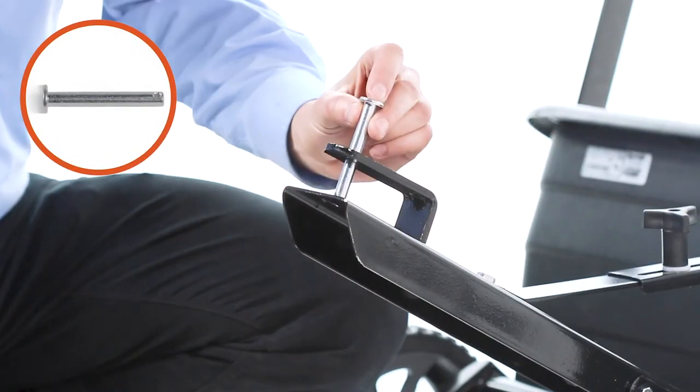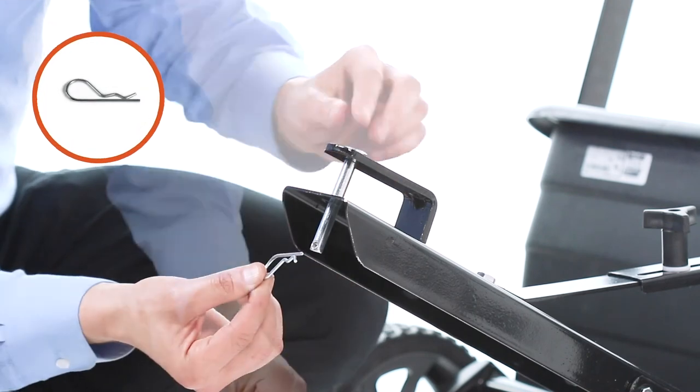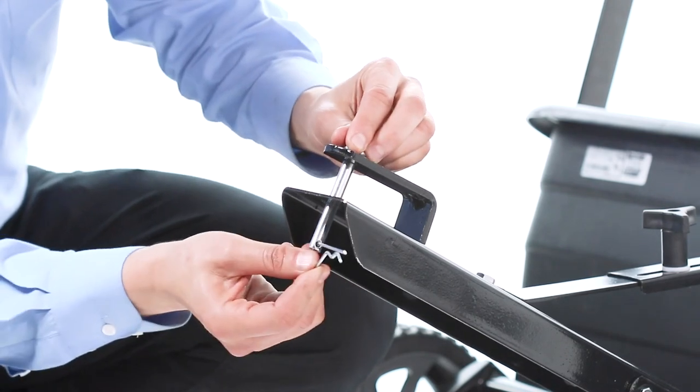Now, install the hitch pin, Part U, and an 1/8-inch hair cotter pin, Part W, in the hitch bracket and tongue.